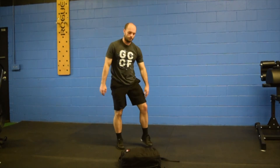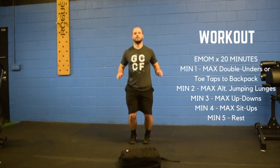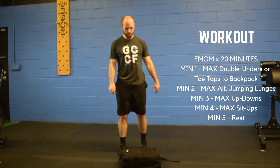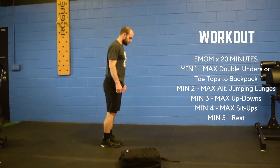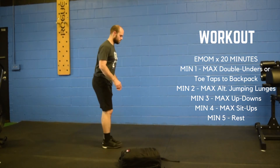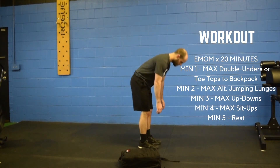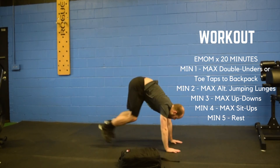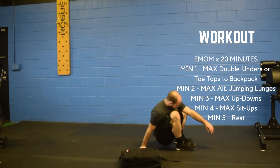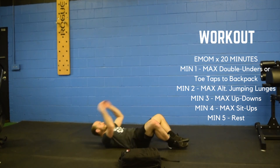For the workout, you're going to be doing a 20-minute EMOM. The first minute is going to be max double unders or max toe taps onto your backpack. Minute number two, you're going to be doing alternating lunges. You can step forward, you can also step backward, just whatever is more comfortable. Minute number three, max up-downs. Minute four is going to be max sit-ups. Minute five, you're going to rest.